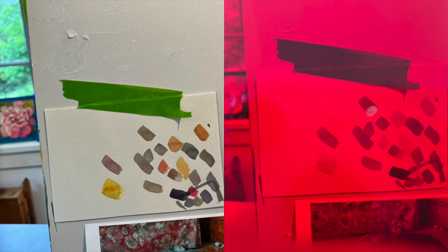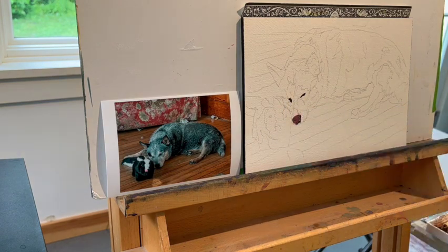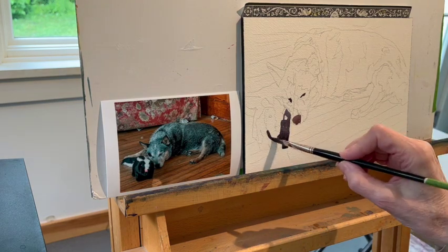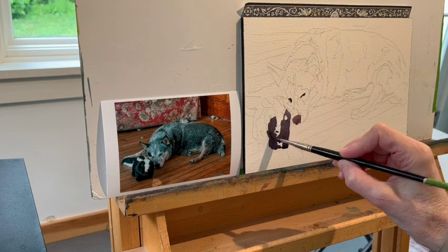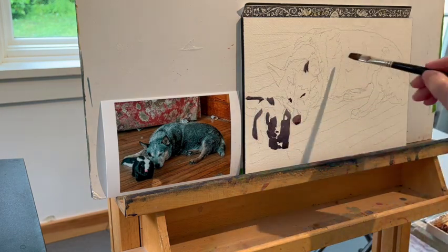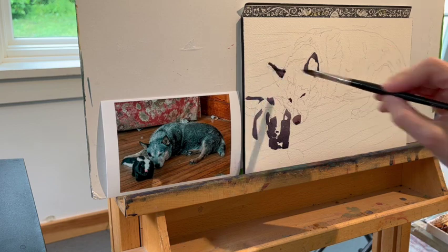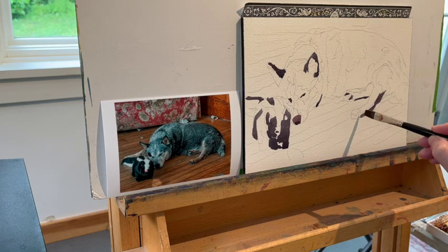Now we're going to paint a dog and create these value dabs. If you've watched any of my videos, you know that I work from my darkest darks to my lightest lights — that's not always the case, especially if I'm going to paint an object that's white, but most of the time that's what I do. The very first thing I do is put in the dark shapes. That's all I care about — shapes. If I create the shapes accurately and in the correct value, meaning the correct lightness or darkness, I will end up with a painting that resembles the photograph. I am not trying to recreate the same photograph.